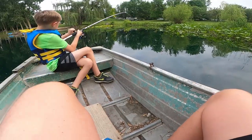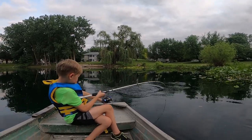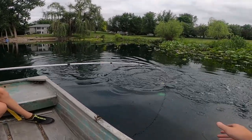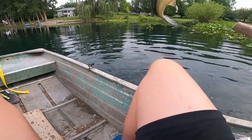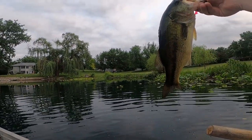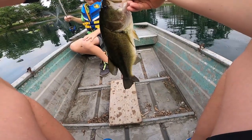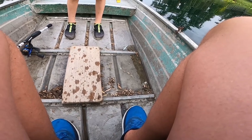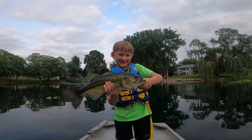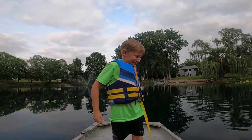Got one. Keep the tip up. Stop reeling. Bring it this way. That's a nice one right there. Open the bale — like you're going to cast it. That's a nice one right there on the worm. You got to hold it. That's going to be the picture for the cover. Hold him under his belly and in his mouth. There you go. Hold him tight. Look at that. Hold him up. Nice. It's a good picture. Let him go. Good one. High five. Nice.